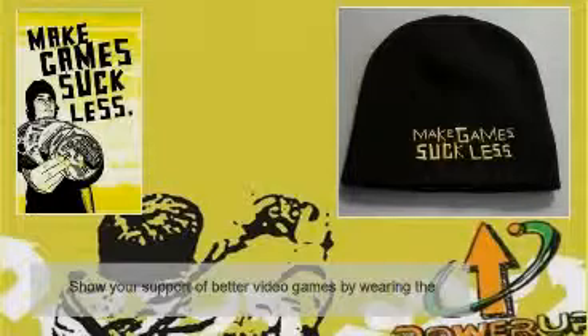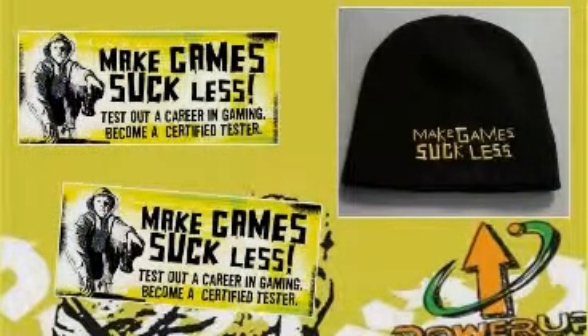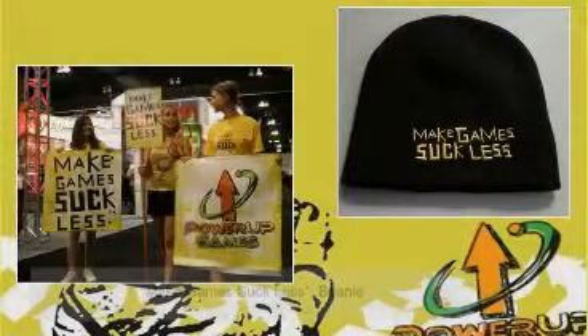Show your support of better video games by wearing the Make Games Suck Less Beanies. Just $5, no ship charges. Order now.